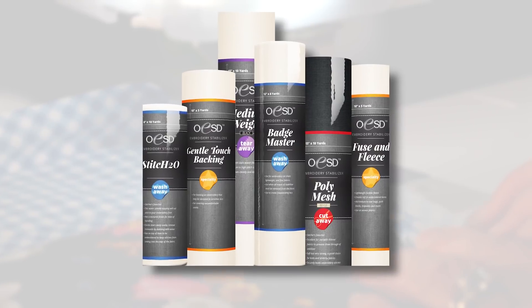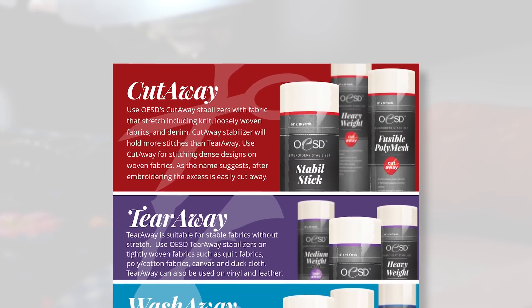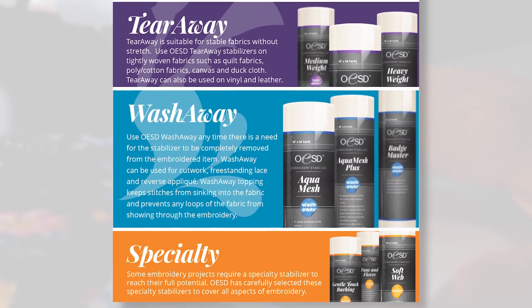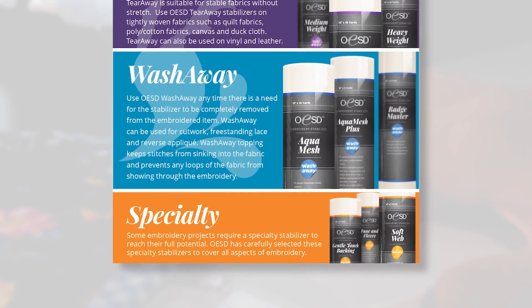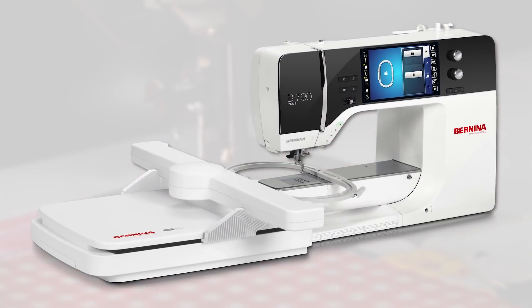I can't wait to get started. First, let's take a look at the products we're showcasing today. Carrie has brought along an assortment of machine embroidery stabilizers including cutaways, tearaways, washaways, and topping stabilizers, plus projects she stitched on her Bernina B790 Plus sewing machine.